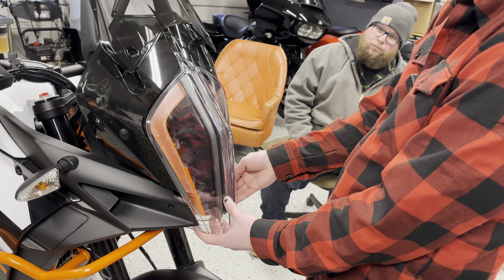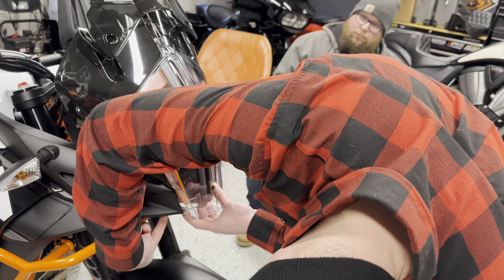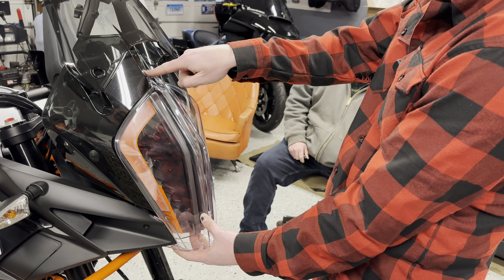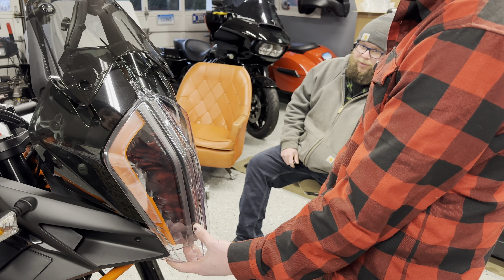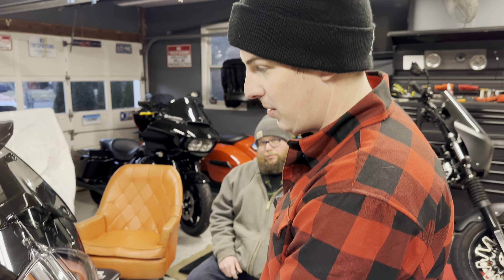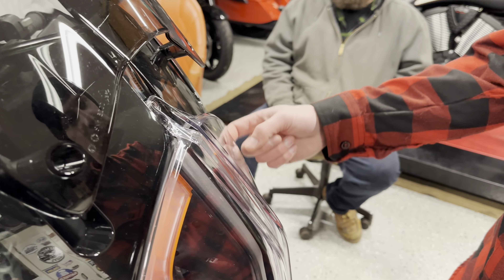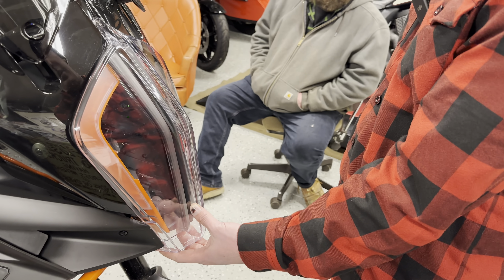Looks pretty good — looks more like an adventure bike now. I'm happy this is protected; that was my biggest worry. I don't think I'm doing the headlight tonight, so I'll wrap up these two things, double-check everything, and get out in the woods tomorrow.